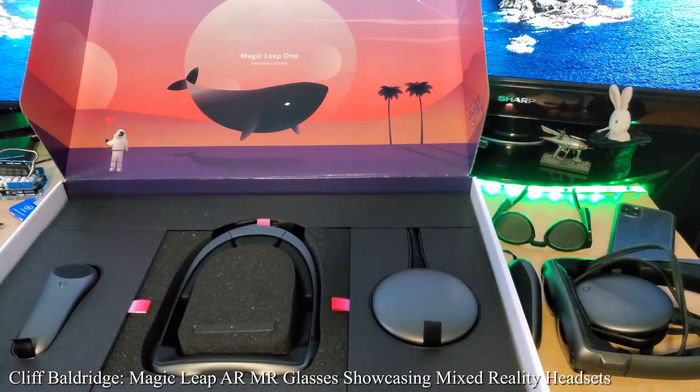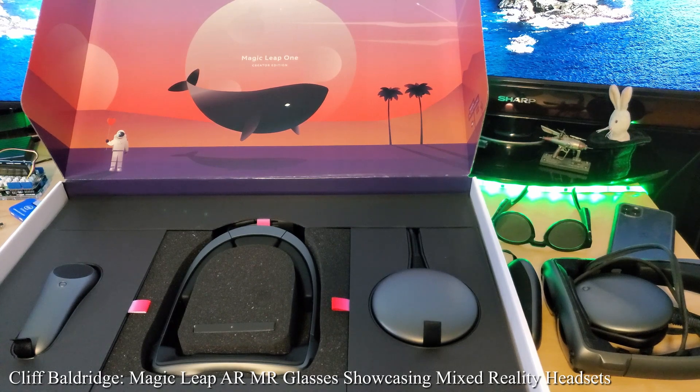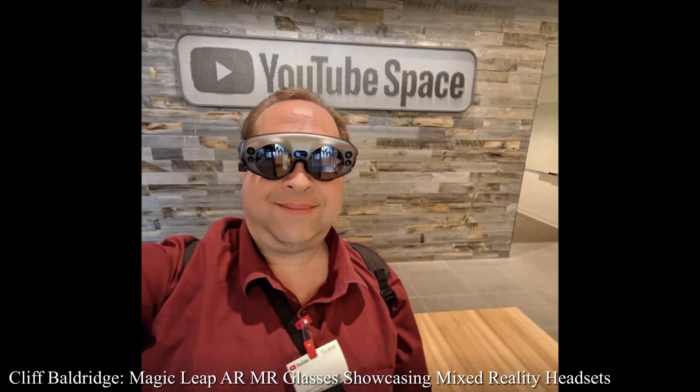And we've got the cables inside — we can show you that later. So thanks for watching. Got our third Magic Leap, it's incredible. Make sure to like and subscribe, share, send comments, ask questions, send friends, and we'll see you next time. Thanks!